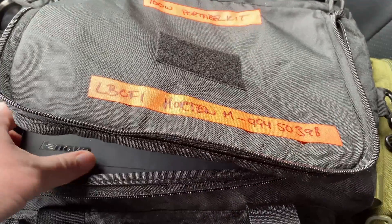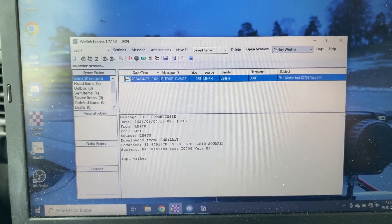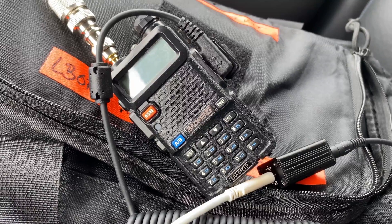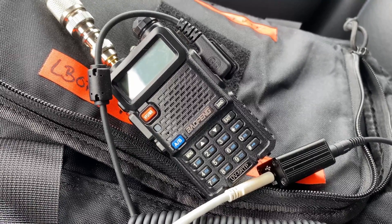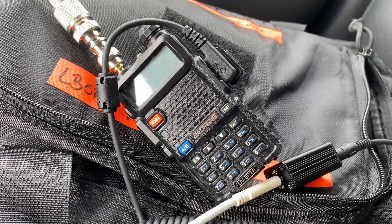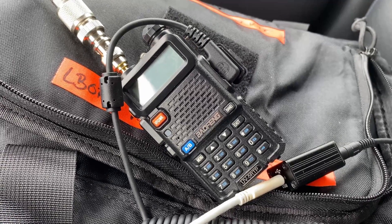Almost like I'd planned this. Antenna-wise, I probably could have used the standard Baofeng rubber duck antenna, but I'm going to hook it up to the antenna on the car for a little better success. Let's get everything hooked up and take a look at the equipment. Setup-wise, we've got the Lenovo X230 laptop hooked up to the Baofeng and the DigiRig.